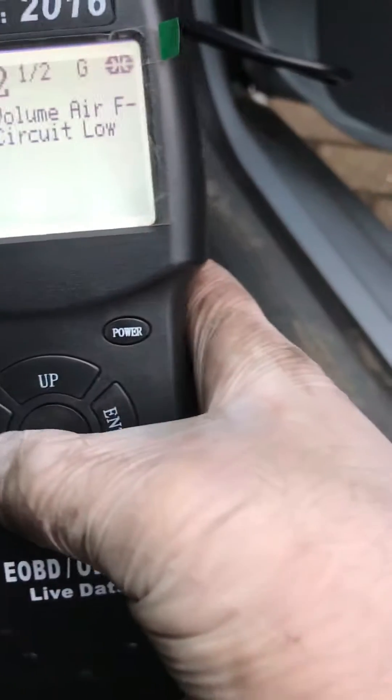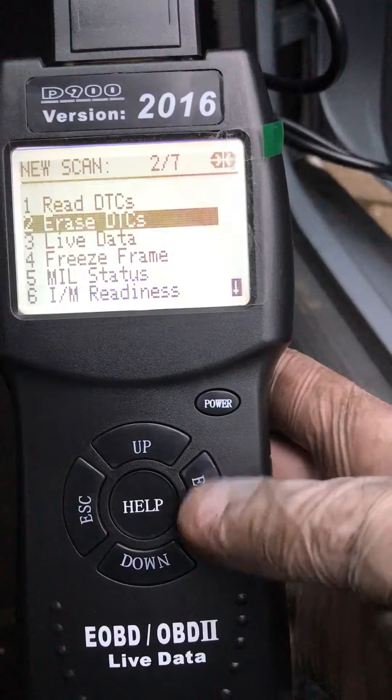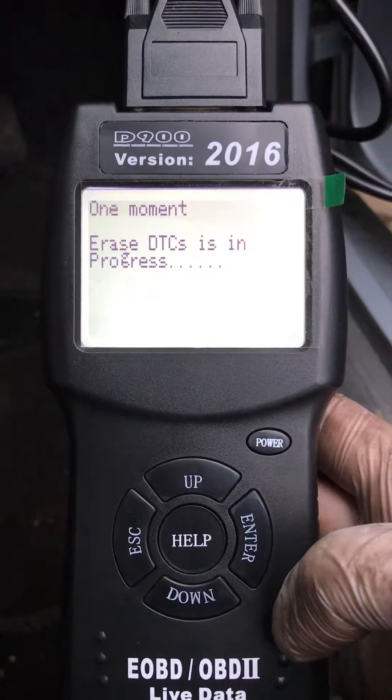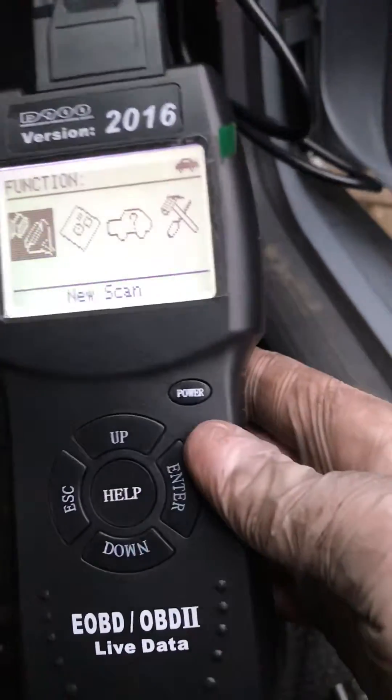In order to erase this code — because I've already dealt with this issue — I'll go down to Erase, press Enter again, and it will just erase the DTCs. Erase successful. So I'll go to Escape and exit back out of it, then put the machine back down.